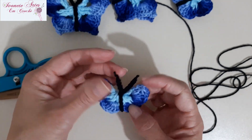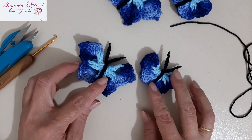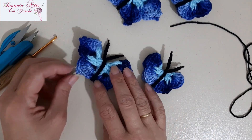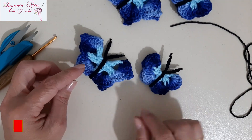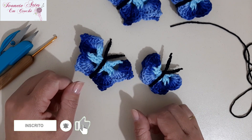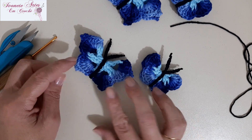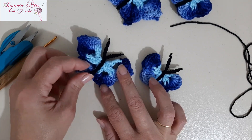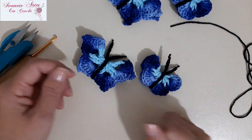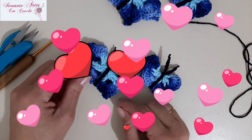Prontinha a nossa borboleta, gente. Olha só que graça que fica, né? Então, meninas, eu espero que vocês tenham gostado de mais essa videoaula. Você que ainda não é inscrito no canal, clica ali naquele botãozinho vermelho onde tá escrito inscrever-se. Se inscreva, ativa o sininho pra receber notificação de novas videoaulas. E, claro, o seu comentário é sempre bem-vindo — deixa ali sua opinião dizendo o que você achou da videoaula, que tipo de aulas que vocês querem que eu grave. Um beijo no coração de todas vocês e até a próxima videoaula.